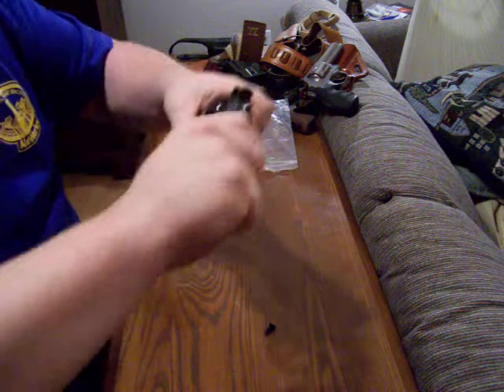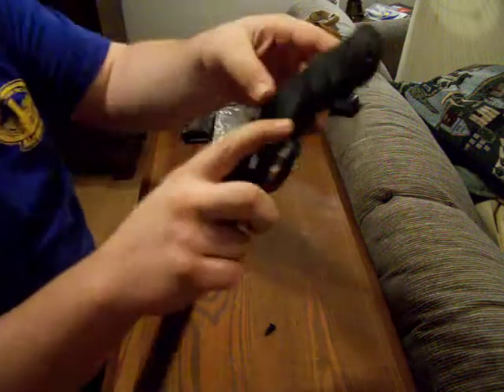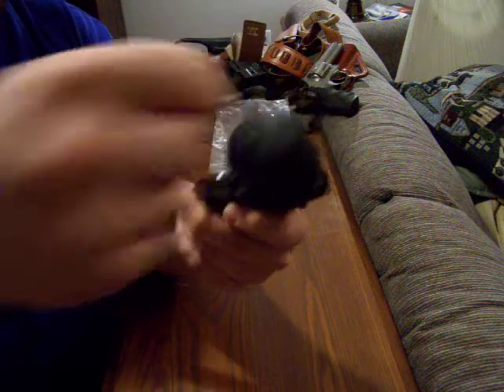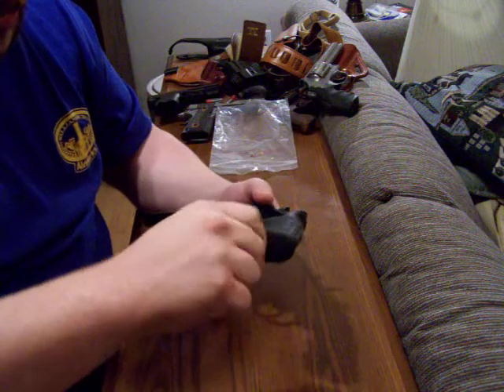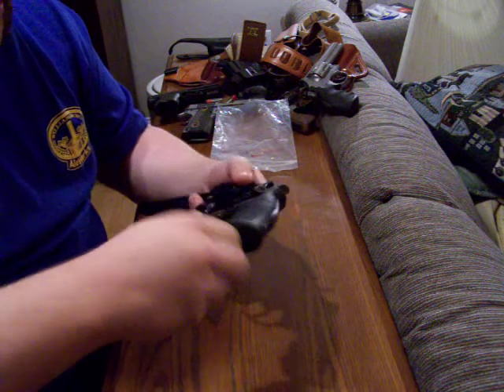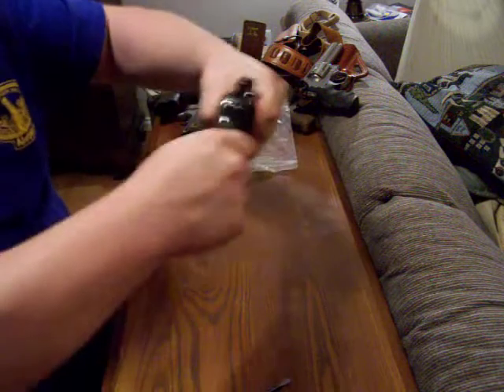The monogrip pushes up onto the gun — you might think it's going on wrong but it's not. Slide it up and it sits into place. Everything is flushed up along the back strap, along the trigger guard, everything. Then you take your screw, push it through the hole in the bottom of the monogrip so it sticks into the stirrup, take the screwdriver, and screw it in. This holds the monogrip in place — it's on there tight, good to go.